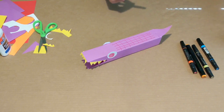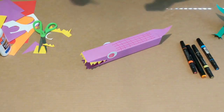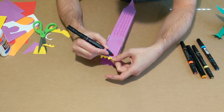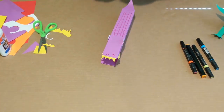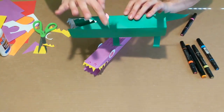I'm going to take a marker and draw some little nostrils on the top — just these little half-circle shapes. There we go, those are some nostrils. Now we'll do the legs.